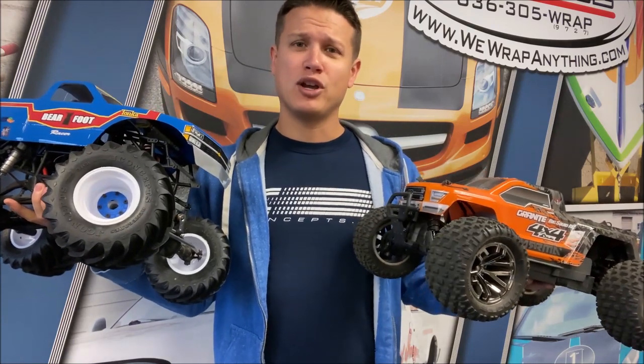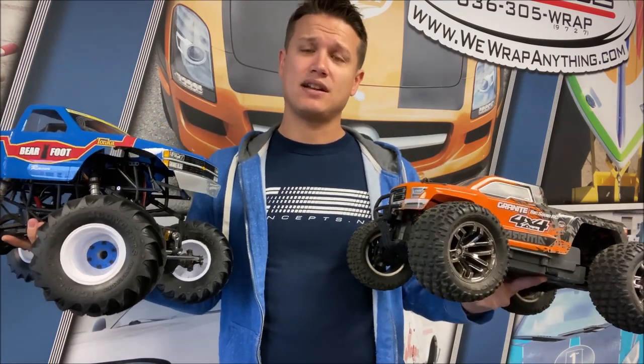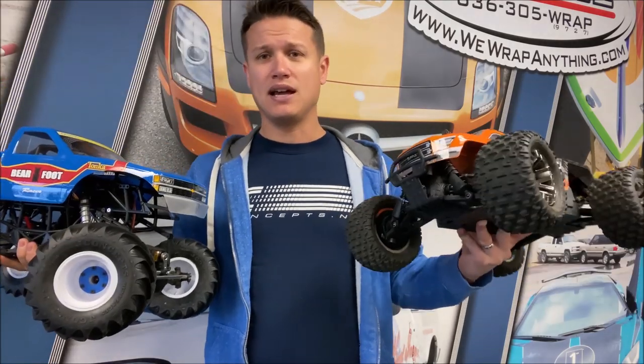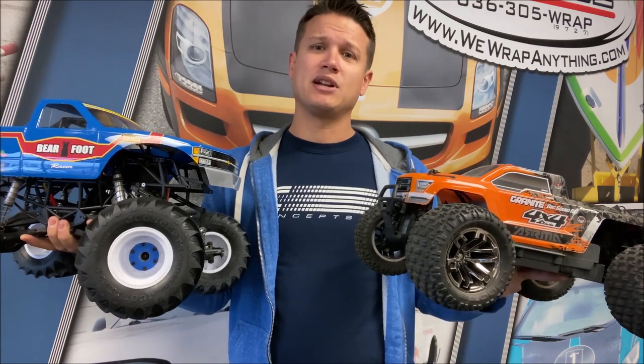There are a lot more differences you traditionally see between these types of trucks, but inherently what makes a solid axle monster truck a solid axle monster truck is the solid axles - yes, it's that simple. To contrast, an independent suspension truck is sort of its own thing, and these are wildly different trucks. We race our solid axle trucks because we are all monster truck nuts and we like to be scale, like the full-size thing. Hopefully that clears it up - we'll see you really soon with another Trigger King Tech.